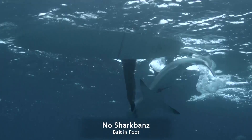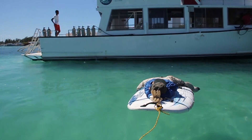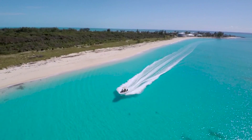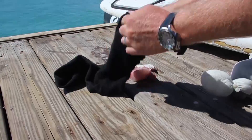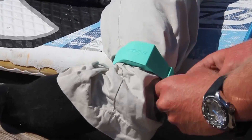You guys remember Bernie, right? Bernie's been hanging out in the Bahamas for the last few months, just waiting for the next opportunity to prove how well his Shark Bands really worked. We traveled to an area where we could test the product on groups of large, hungry bull sharks, stuffed Bernie's leg full of chunks of fresh fish bait, and prepped him for the sharks below.